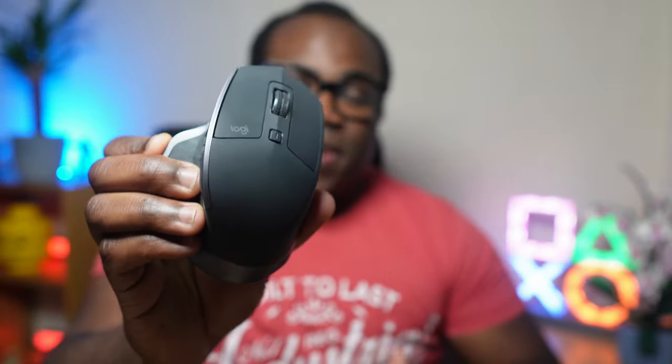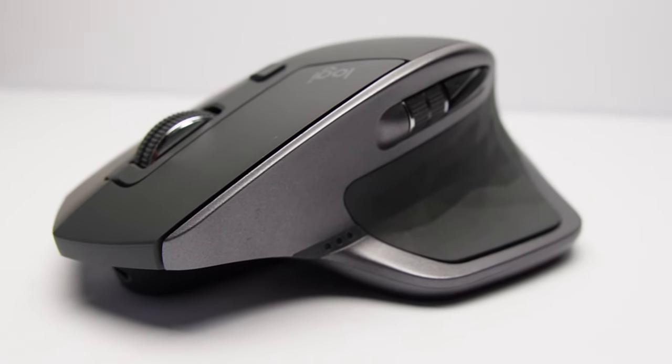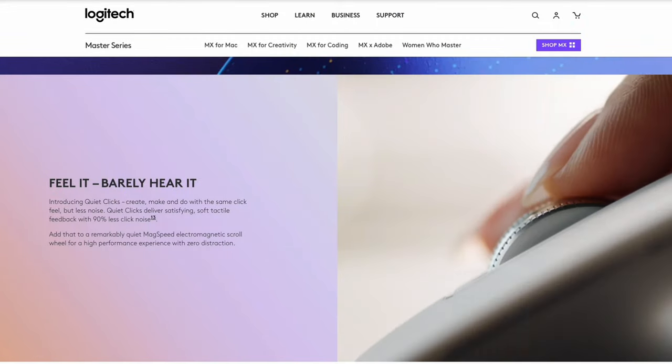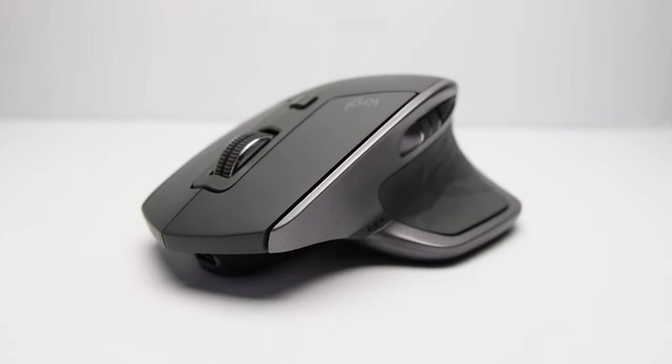This is the Logitech MX Master 2S mouse. While it's not the newest mouse in the Logitech range, it's still up there as being one of the best productivity mice. While you could get its newer brother in the 3S, which features updated ergonomics and internals, you'll have to sacrifice those hard-earned pennies. So why would you do that when you can have a mouse that's a lot more cost-effective and still delivers those productivity essentials? Let's take a closer look at this mouse.